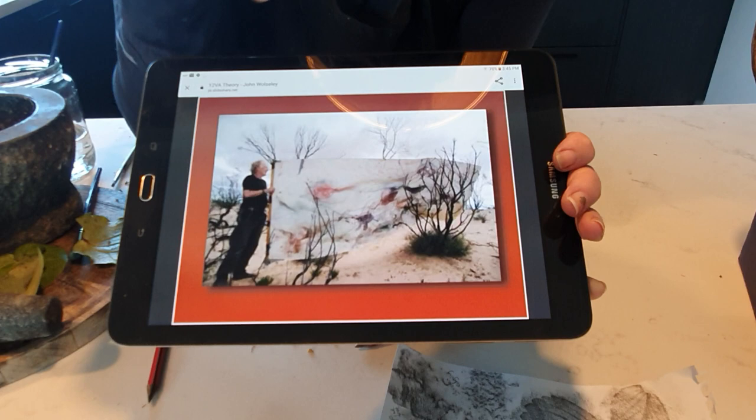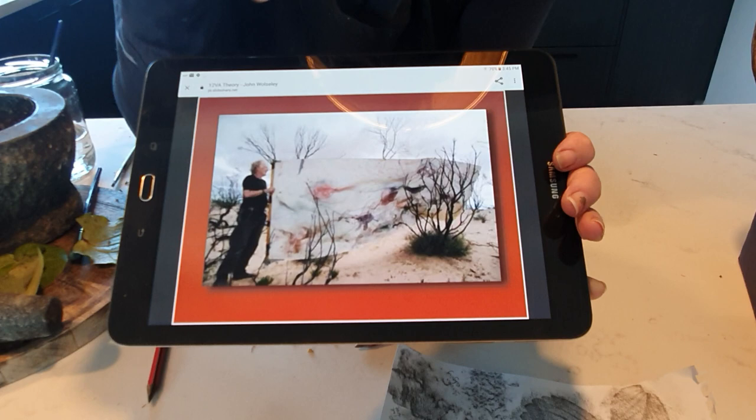Then he'll work back into it and draw back into it, sometimes adding a bit more watercolour.